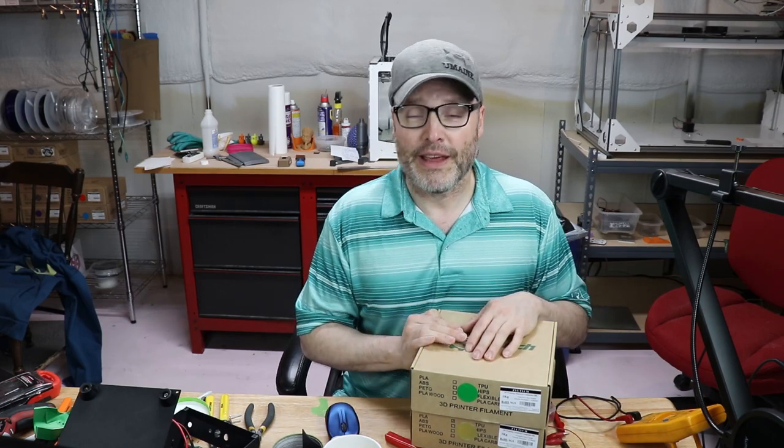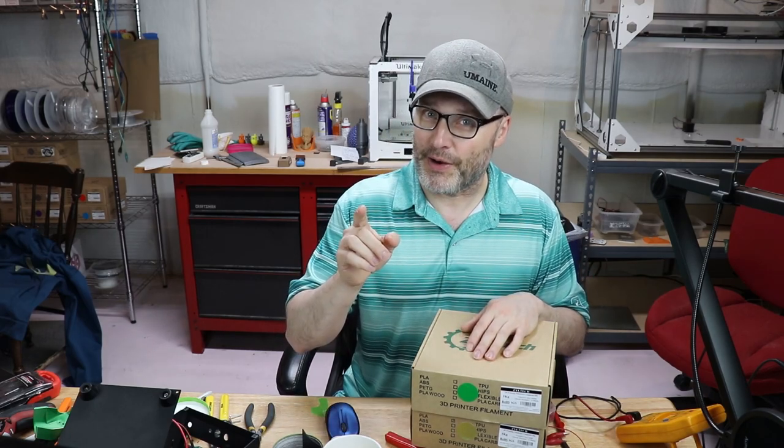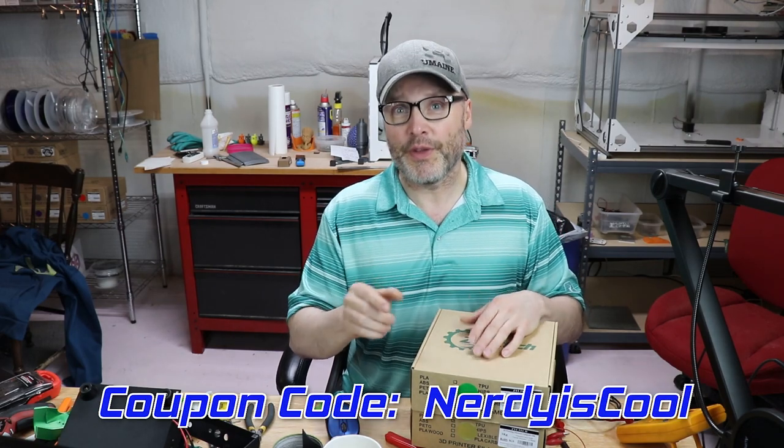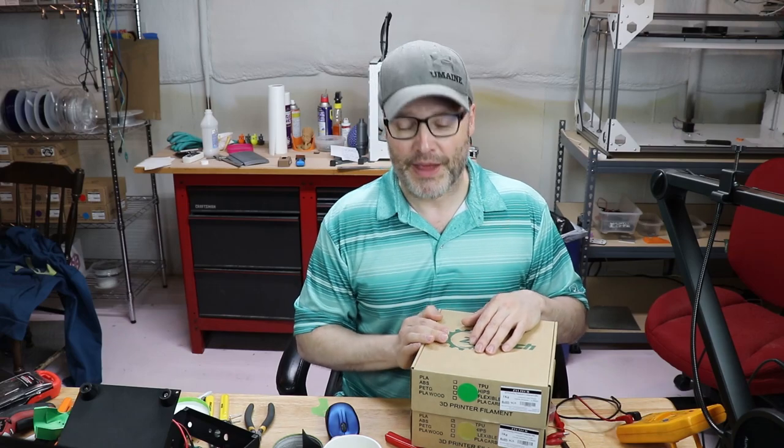And we have a coupon code — if you use the coupon code NERDIISCOOL, you're going to save 15% right there. Now I wish they had more colors, but this stuff comes out really nicely when it's printed.